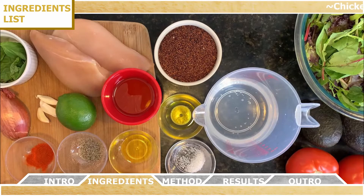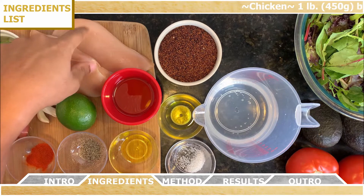Alright, so for the ingredients, you have three main categories: the chicken, the quinoa mix, and the salad.